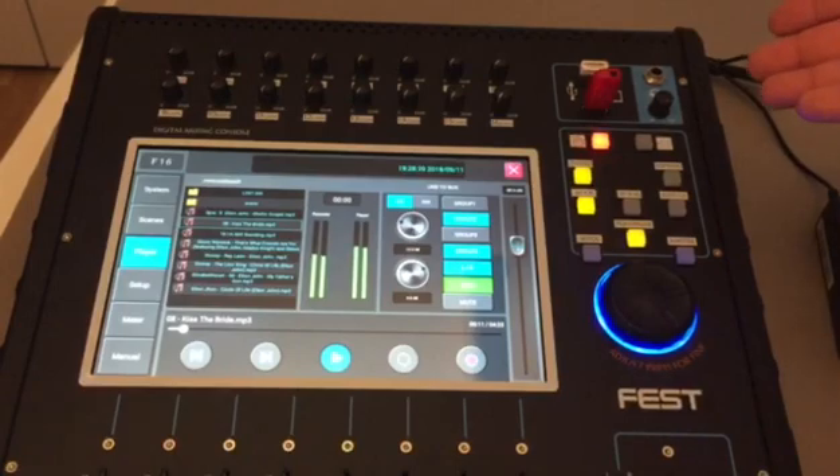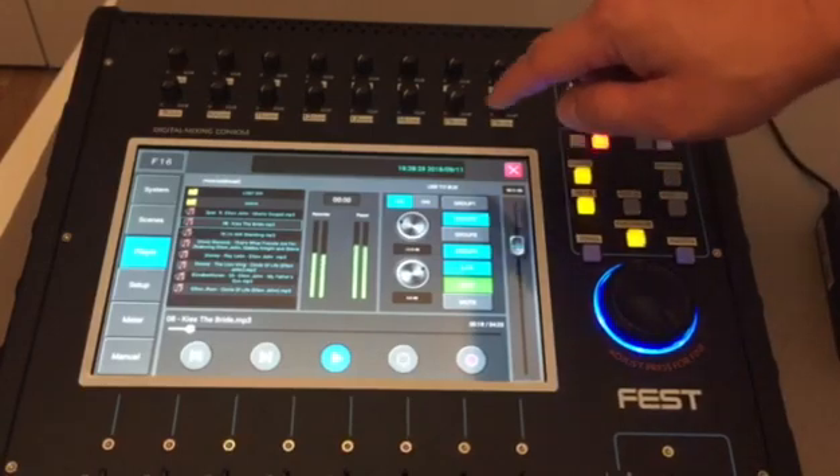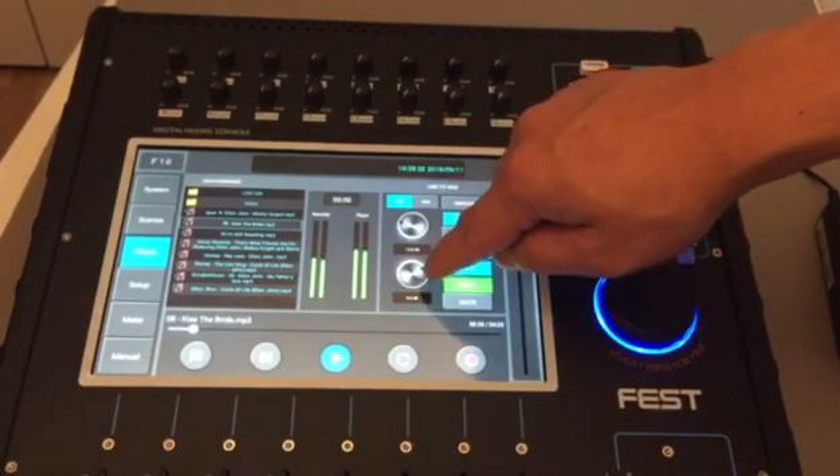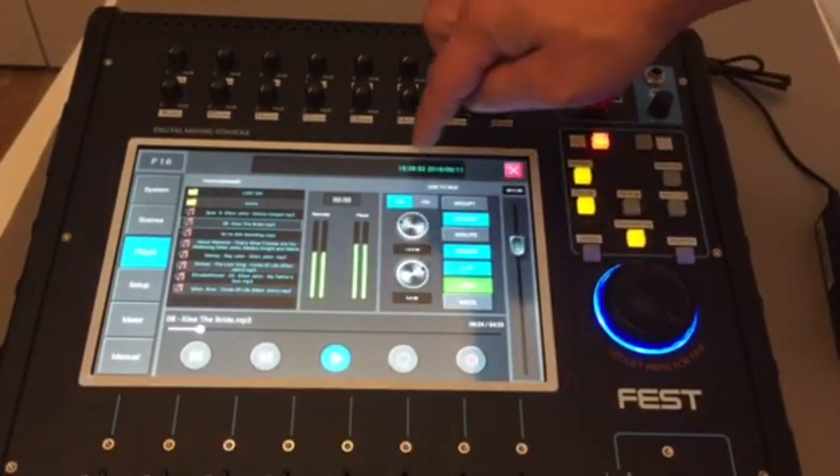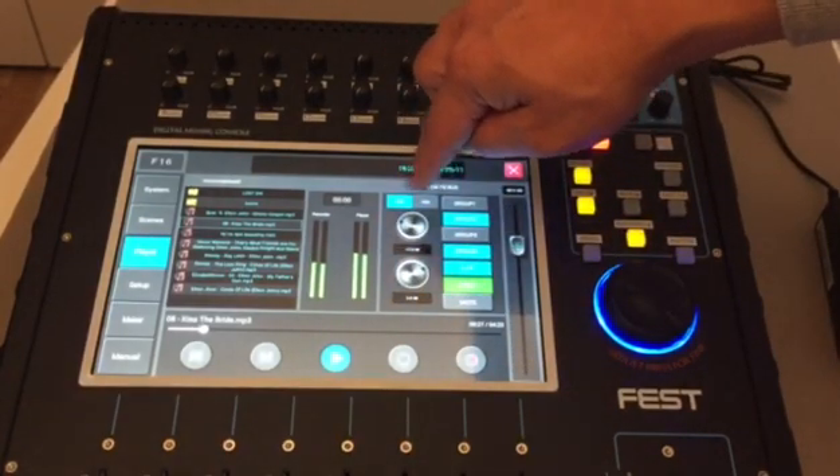We can start listening to the USB song directly from the headphone using this headphone jack. The fader here is the master fader for this USB. There is also a USB and a digit button here.